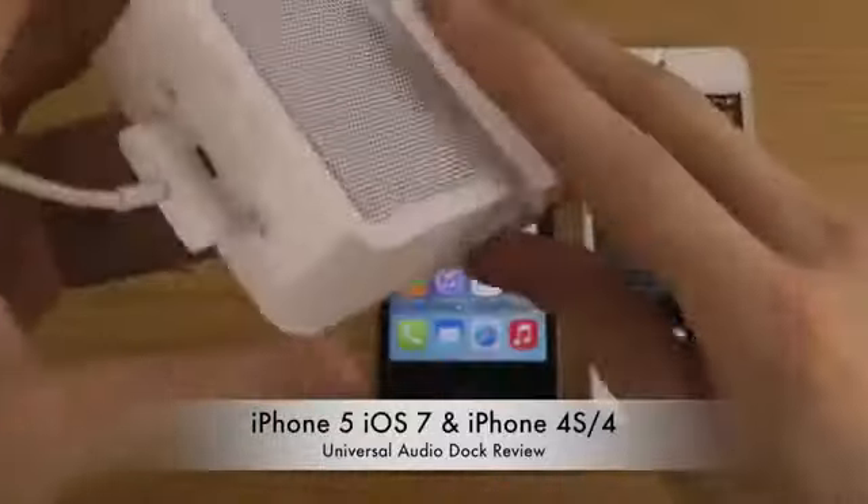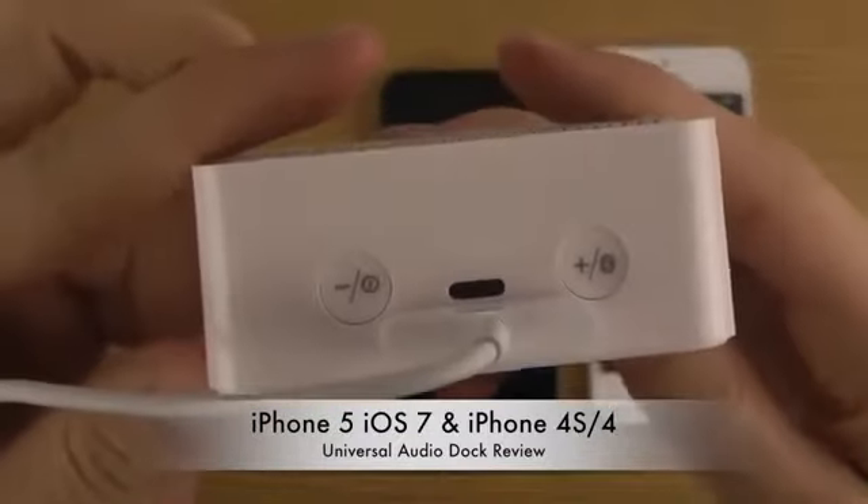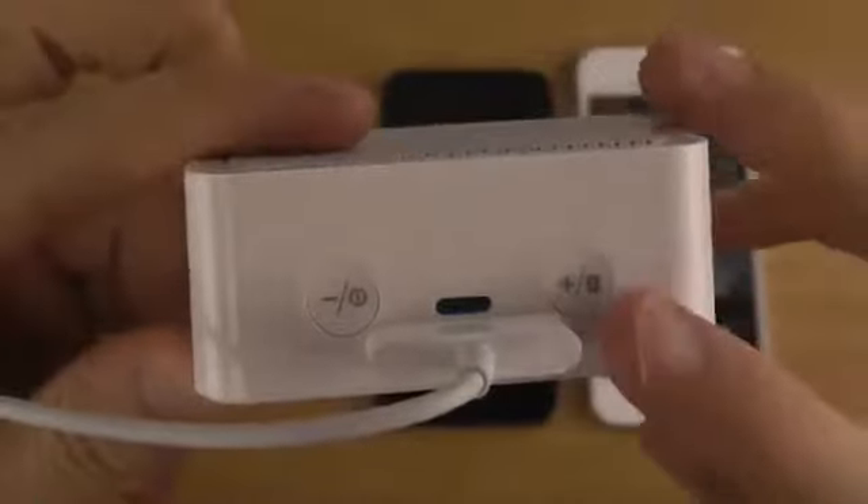You have a Bluetooth speaker here, and you also have volume up and down keys here.